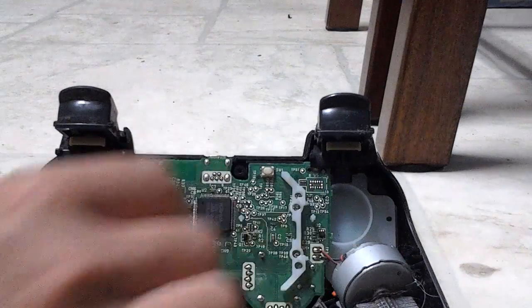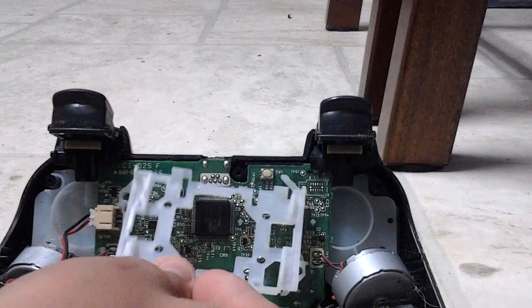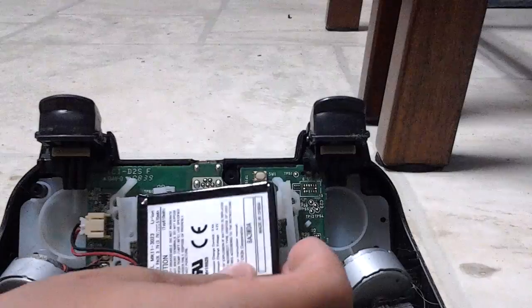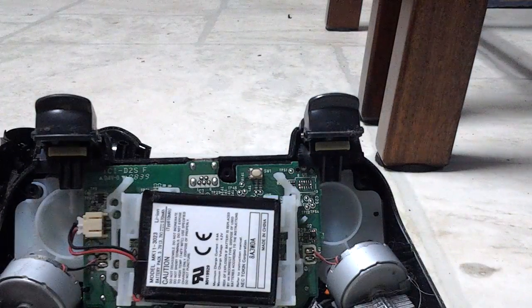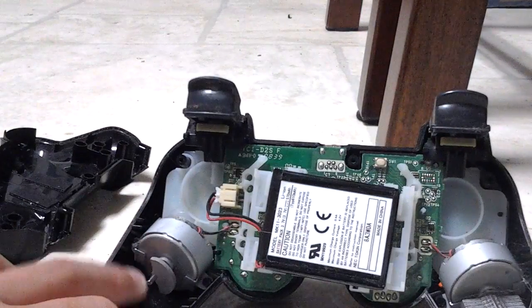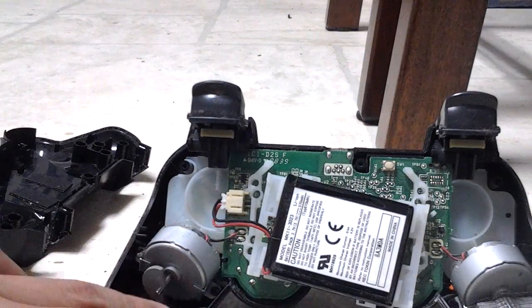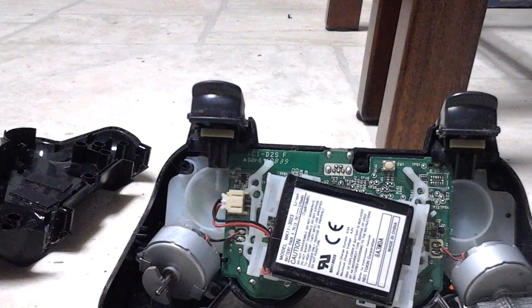That goes right there, and then this piece right here chills right there. You need to take the battery, chill that right on top, then you put the back of it right on top. As you can see down there, on the front of the remote — you know how they turn around, it makes you turn in Call of Duty and stuff.